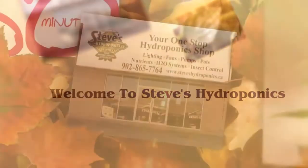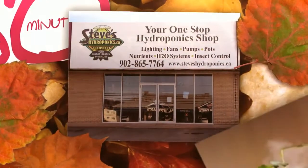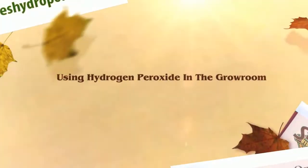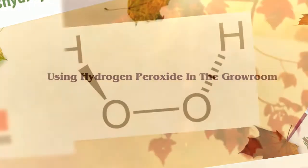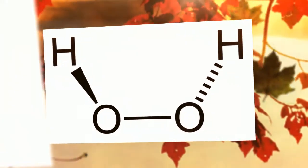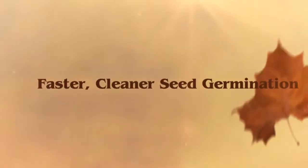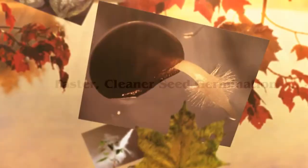Welcome to Steve's Hydroponics. Using hydrogen peroxide in the grow room — to get a head start on seed germination, whether you're starting herbs, flowers, vegetables, or fruits, you can speed up the germination process and protect your seedlings from mildews and molds with simple hydrogen peroxide.